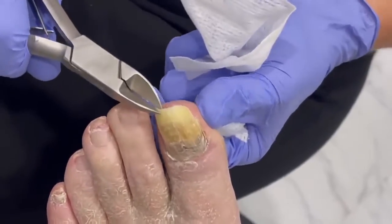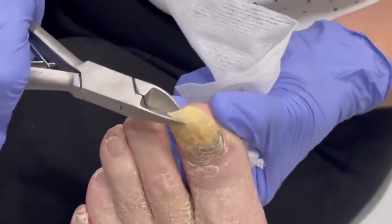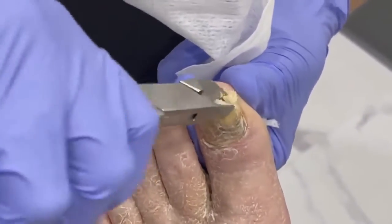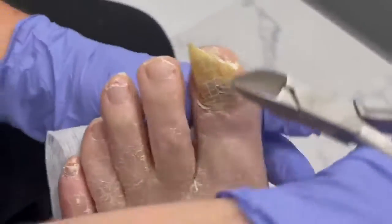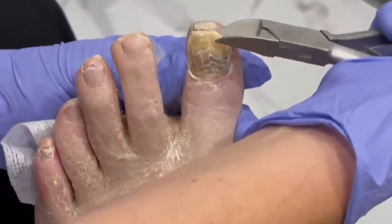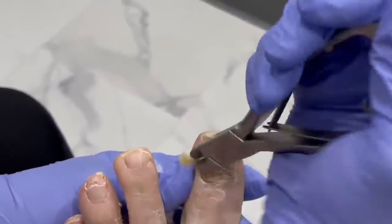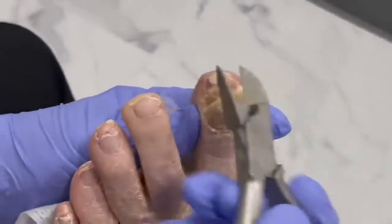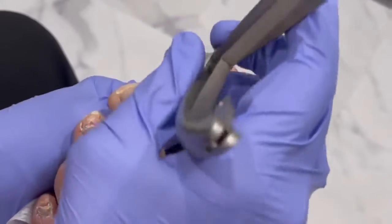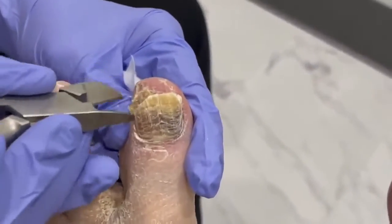It's really loose too — look at that. It's really only attached at a small little section down there, so I'm gonna be able to take this one almost all the way off. Just the nail — you can keep the toe, I don't want it. You're welcome! All of that skin really just builds up in there — it's debris and skin cells, all kinds of fun stuff that we can scrape out.